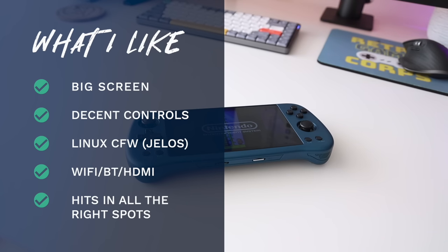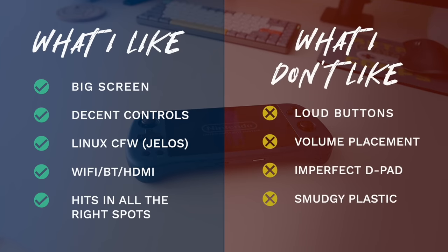For things I don't like: number one is the loud buttons — particularly the shoulders, triggers, select, and start. Fine during daytime play but you can't play quietly in bed. The volume button placement is also weird — I don't mind them near Start/Select but volume up being on the left throws me off every time. The d-pad is imperfect — I wish it was above the analog stick and the diagonals are just a little too sensitive. Finally, the plastic on the back is a bit smudgy, easily fixed by wiping it down every couple days, but I wish they had a better texture overall.